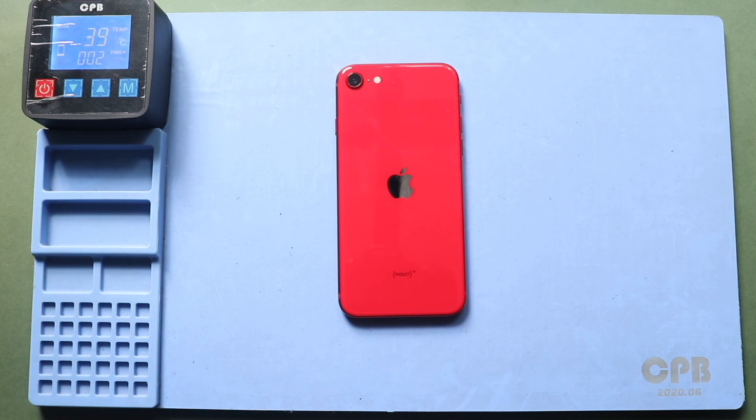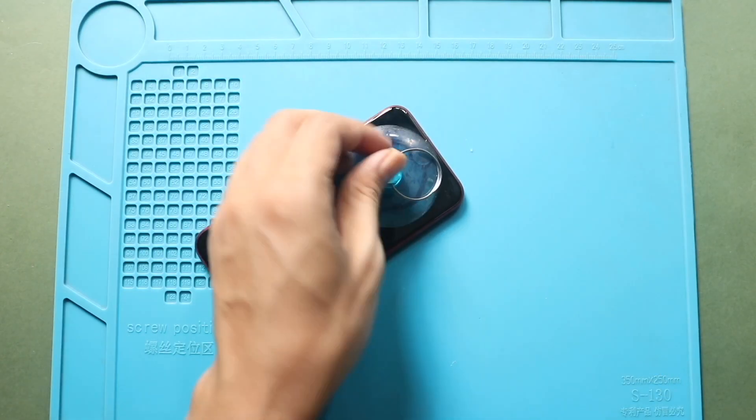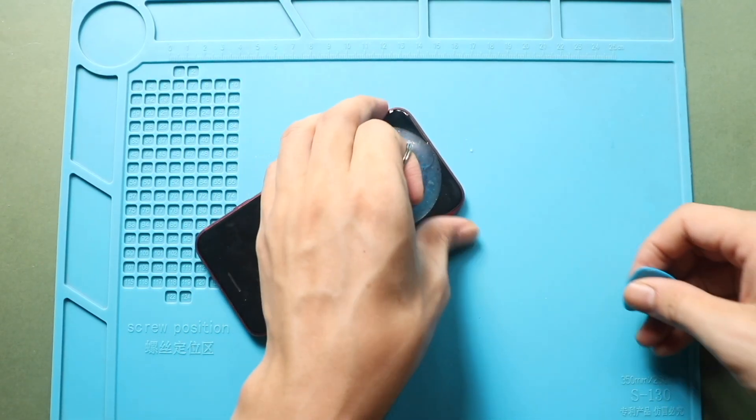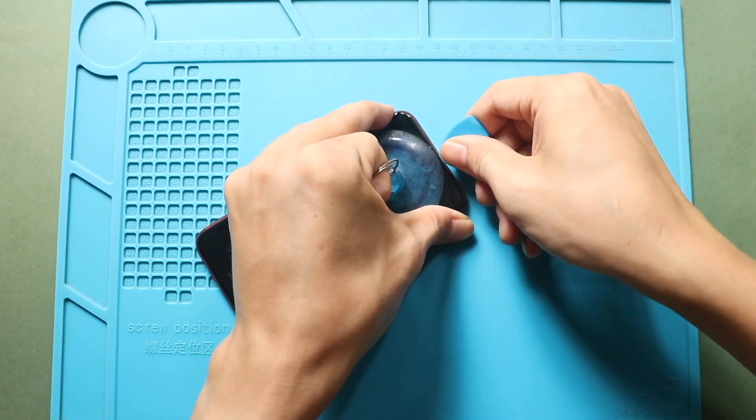To remove the screen, begin by applying heat to loosen the adhesive. We are using a heating pad for this step. Once the screen is sufficiently heated, place a suction cup near the bottom edge of the display. Gently lift the screen from the bottom to start separating it from the front assembly.